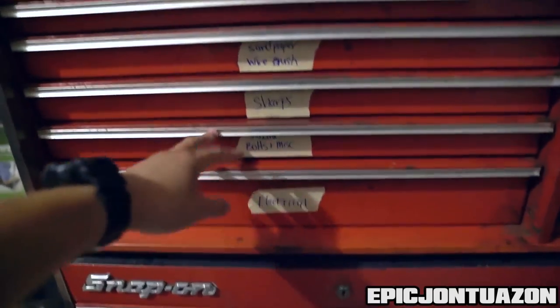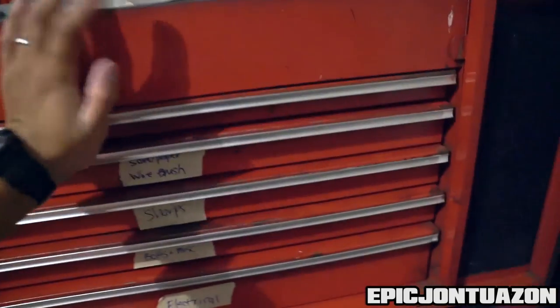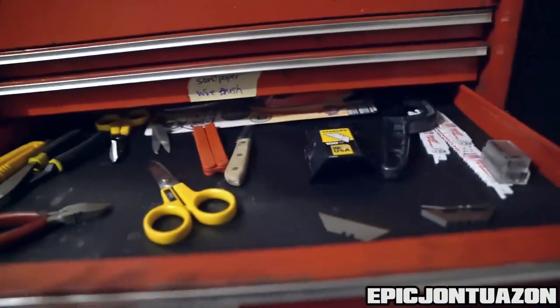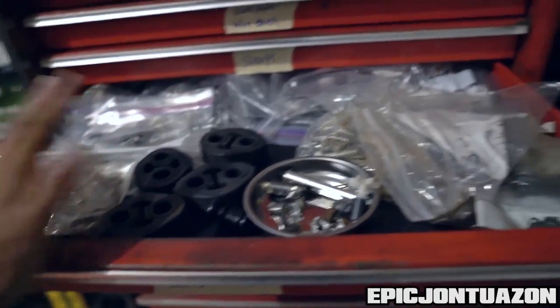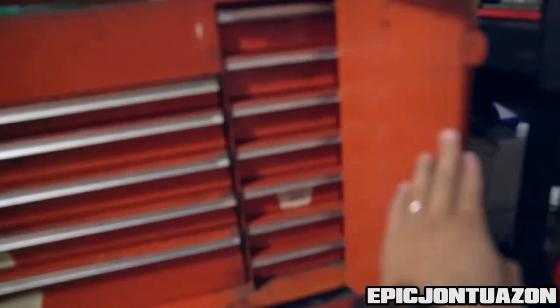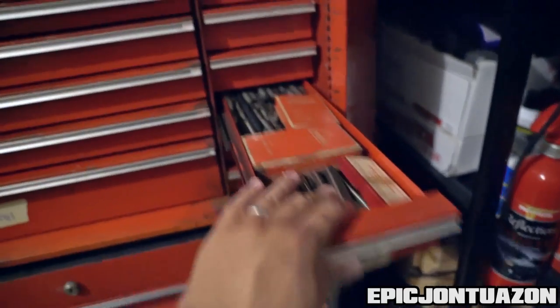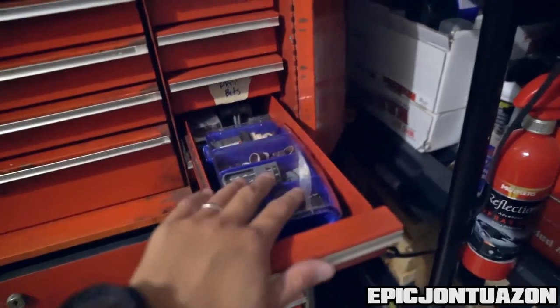Over here are different drawers. The top is kind of all random — pens, pencils, all that stuff, sandpaper, wire brushes. Next is sharps: scissors, blades, all that stuff. Then bolts and miscellaneous stuff for the Subie. Down here is gonna be electrical. There's also a slot that opens up with extra trays — I have taps and drill bits all set up in there, along with Dremel stuff.